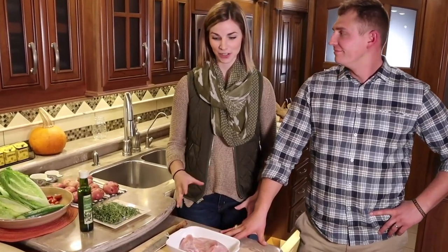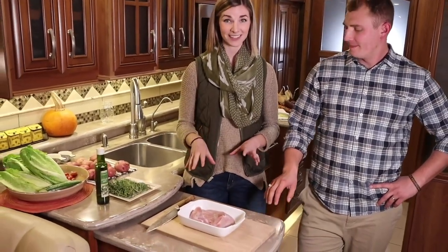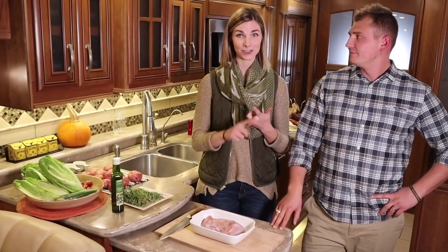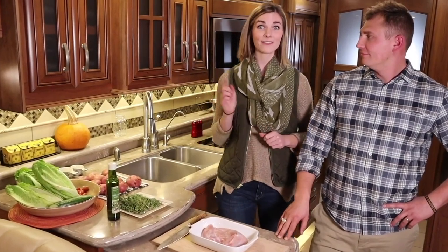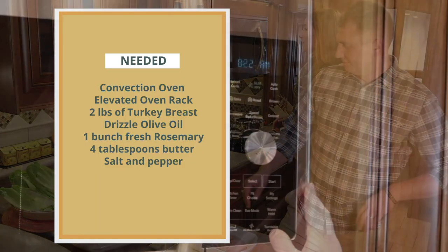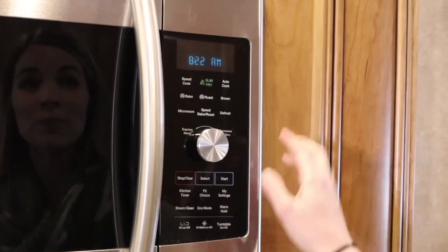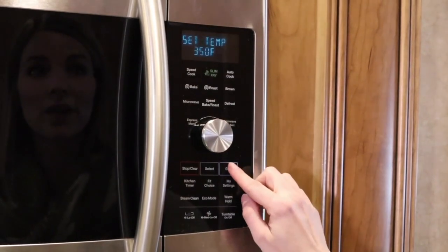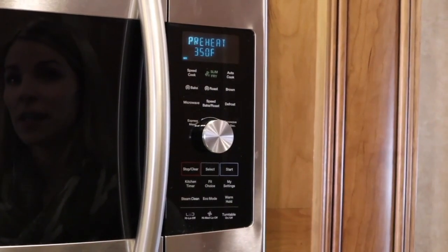First we will be making the turkey breast. This is important because it's going to take the longest, and cooking in a small kitchen is about being efficient and strategic. So we're going to start preheating the convection oven to 350. This oven is very similar to what you have at home — press bake, set it to 350, press start, and it'll start preheating just like your oven.